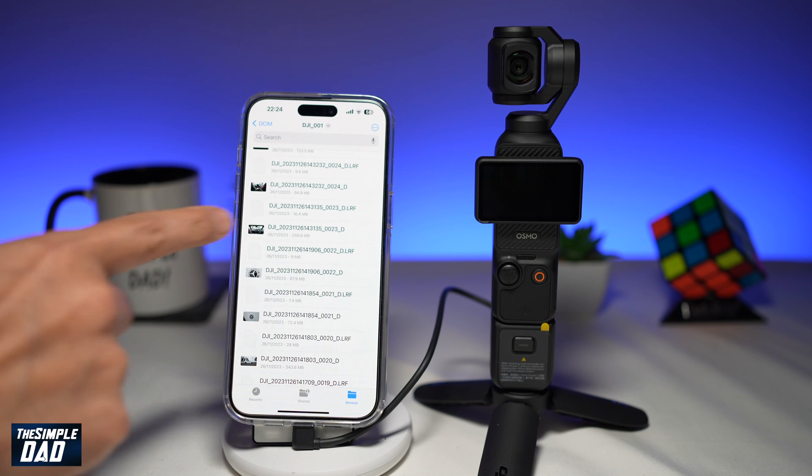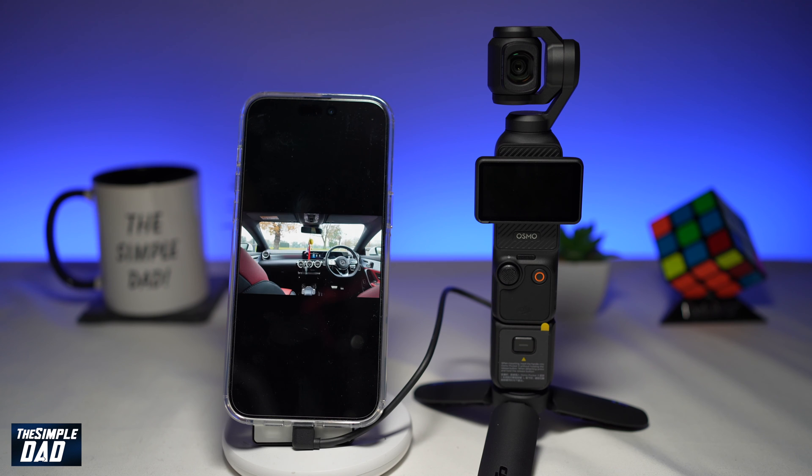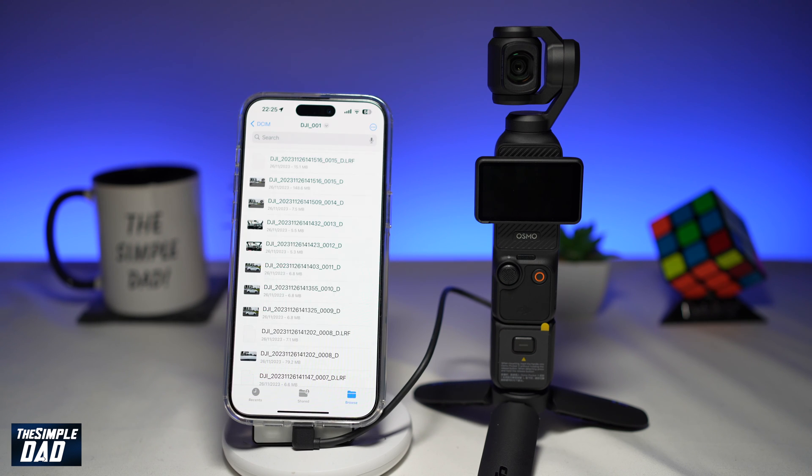As an example, I've got a video here, so go ahead and tap on it. Tapping on the video, you'll be able to see the video or the picture you have taken. That is how to use the OTG connection to connect your DJI Pocket 3 to a smartphone to transfer files or view them on your mobile phone.